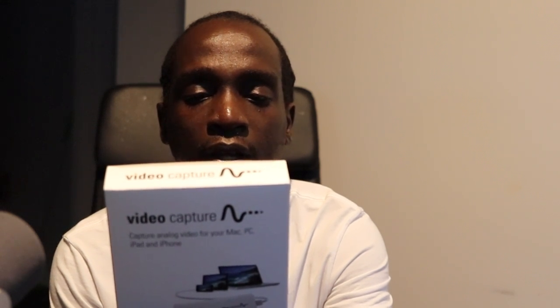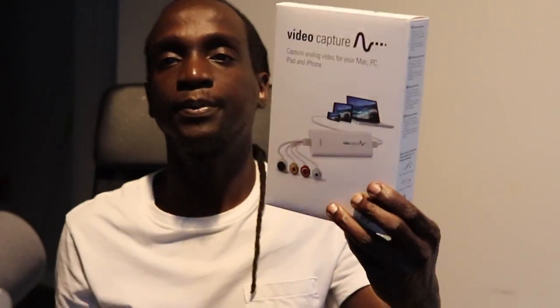It captures video in the universal H.264 digital format. It's ready for iPad, handles NTSC, PAL, and SECAM video formats. It comes with composite video cables. Alright, so this is the product right here — we're doing the unboxing.